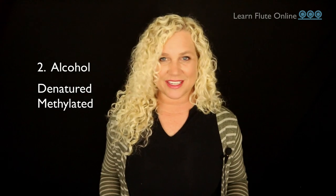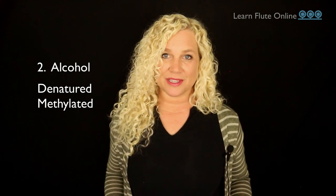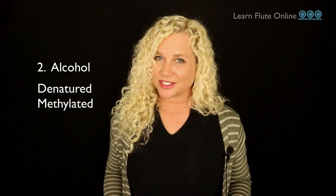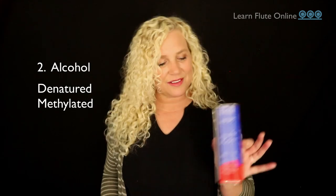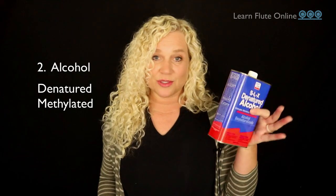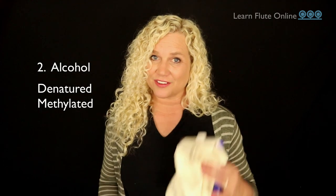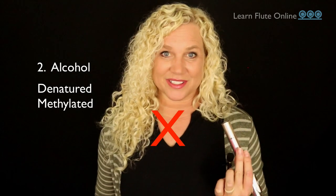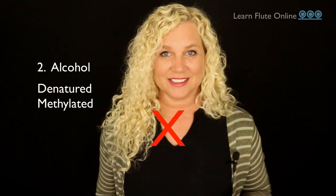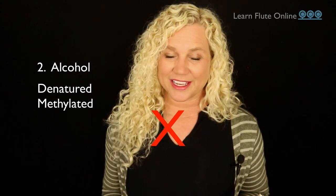The next type of alcohol is called denatured alcohol or methylated spirits — it's called something different depending on where you're from, but it does wonders for a silver-plated or even solid silver flute. It does a better job than the wipes in my opinion, and it comes in kind of a paint-thinner-type can and should be used very carefully. Make sure it goes on your cloth first and then is rubbed onto the instrument. Never pour alcohol into your head joint — there's a cork in there that will shrivel — and never allow alcohol to touch the pads; it will make them poof and crack.